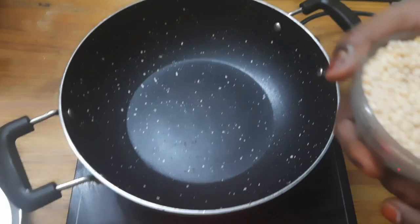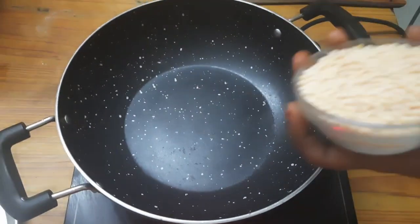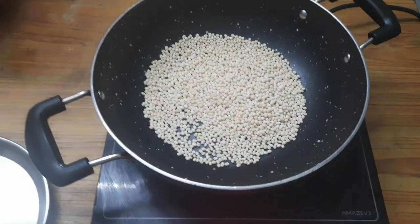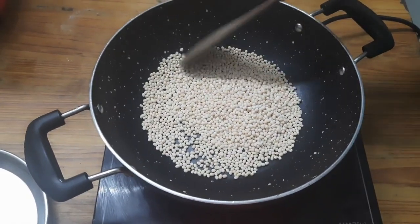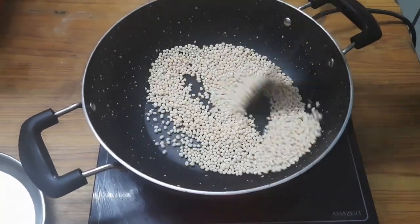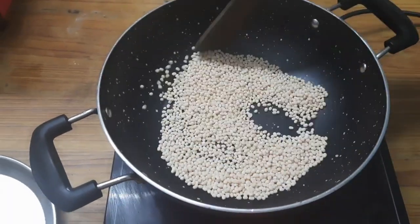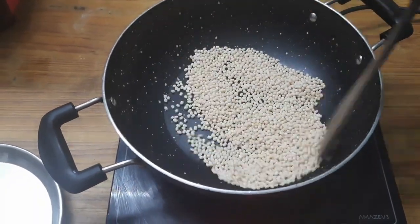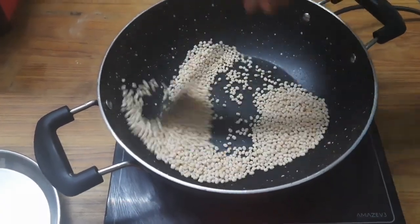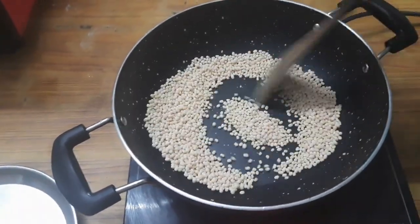Now we are going to add 1 cup of kumayam. We will add 1 cup of kumayam.